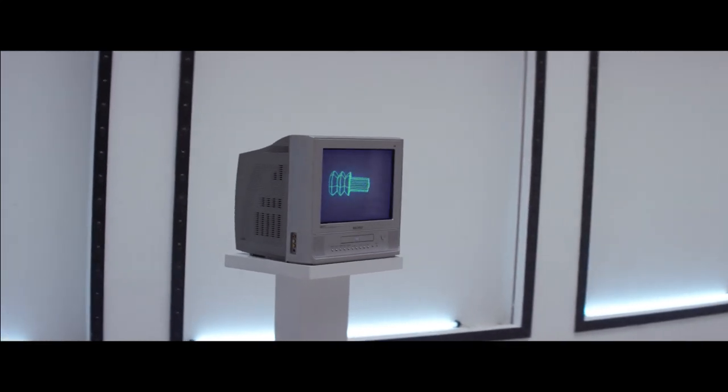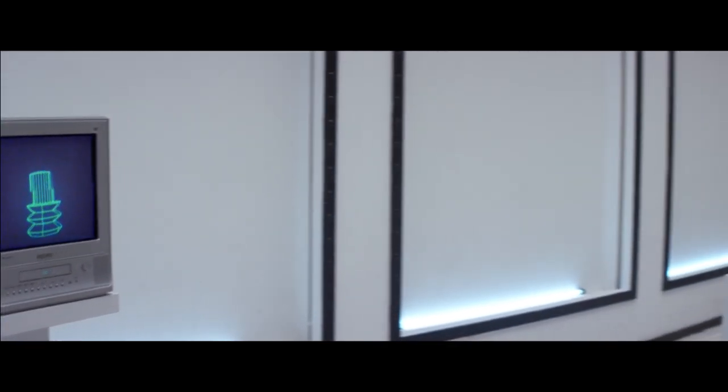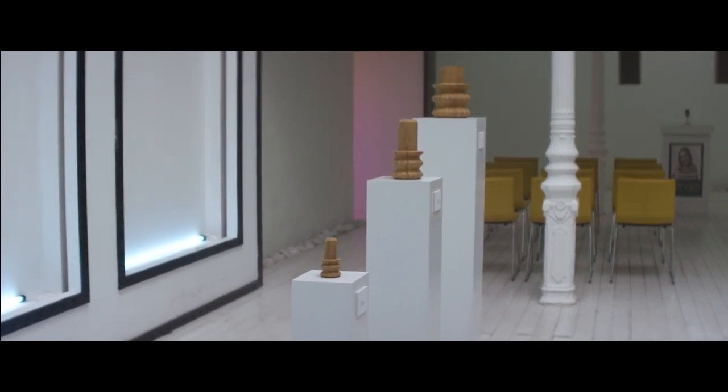This is a wedge dowel. It doesn't look like much, but this little innovation has the potential to cut down the assembly time of IKEA products by up to 80%.